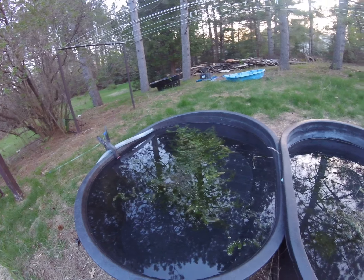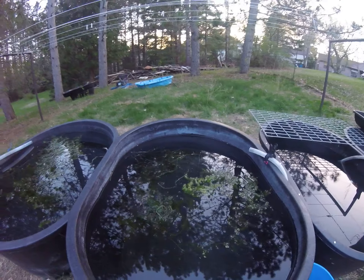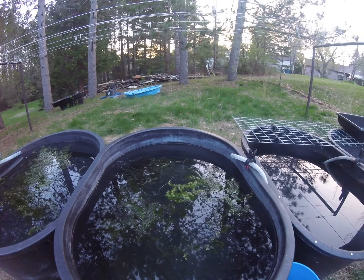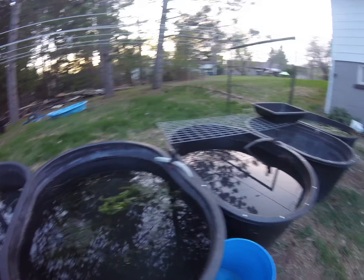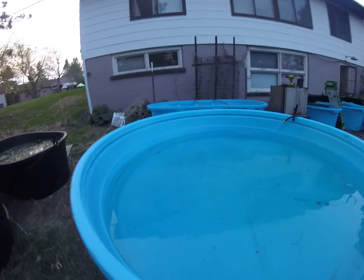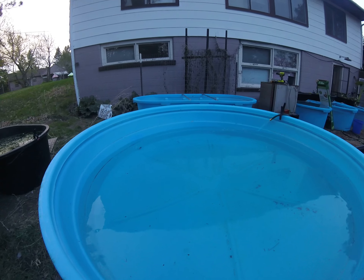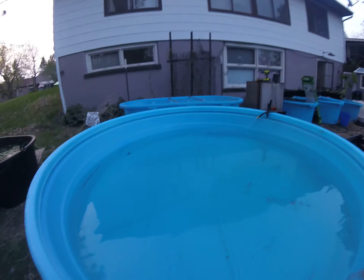I'm more one to further develop the strains of guppies I'm interested in and just have shrimp on the side. It's been a long day and I still have to get my garden beds together.